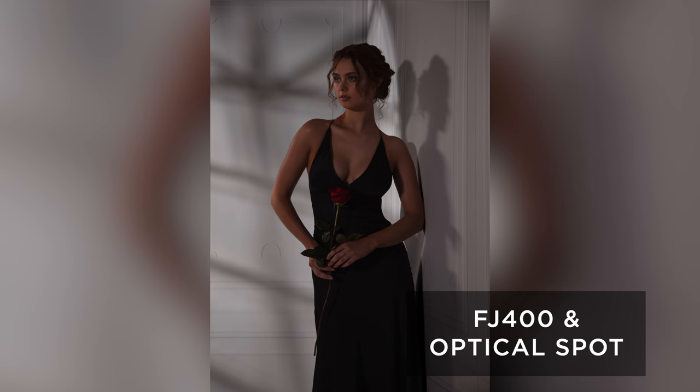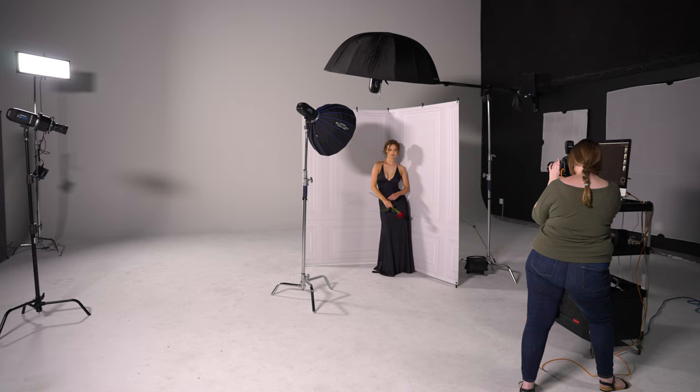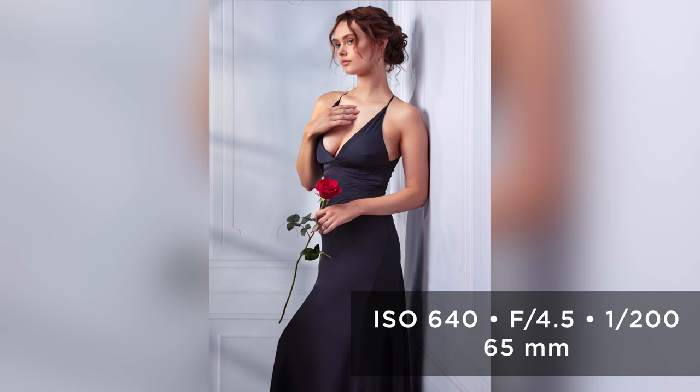With all my lights in place, I got to shooting. When directing my model, I had her lean as close to the background as possible without actually touching it. This way, it would look like she's leaning against the wall, and we get a nice shadow behind her to help add to the effect that we were shooting in the corner of a room.